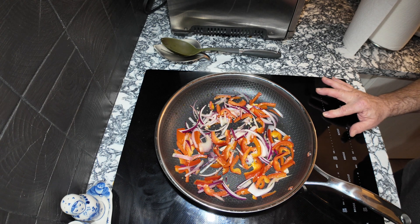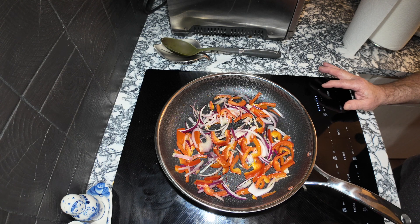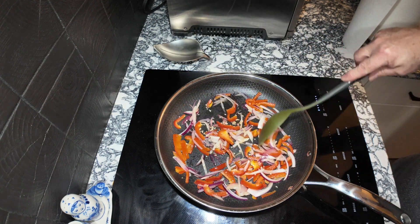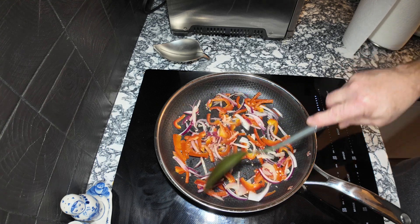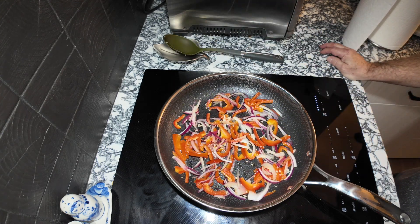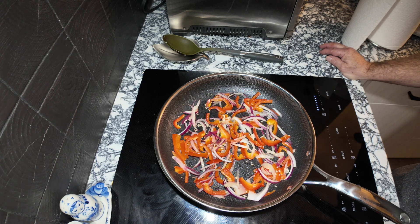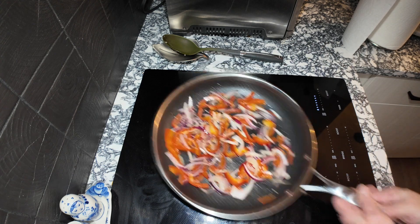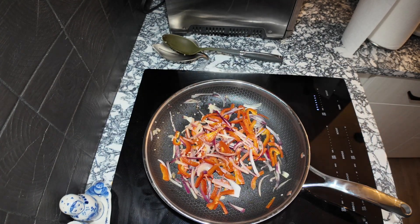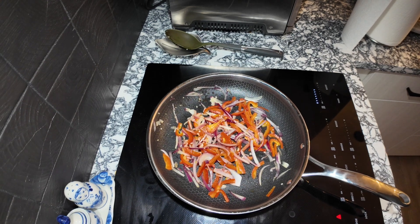I'm going to show you another demonstration using a HexClad pan. I'm going to sauté some peppers and onions with garlic. Today I'm making a chicken shawarma, and my chicken is in the pot right now with my sous vide water circulator. I'll bring the camera over so you can see that too.